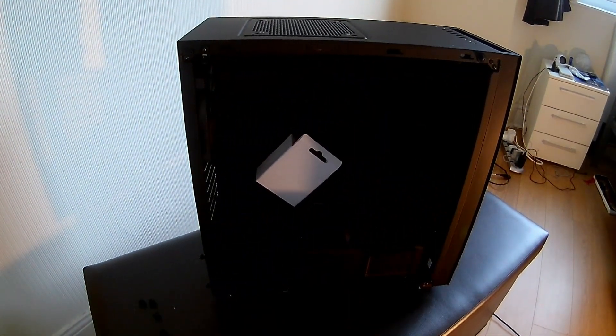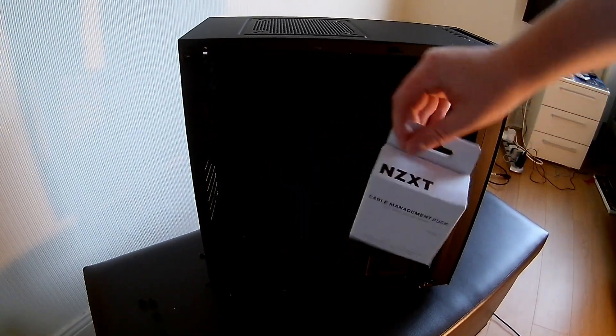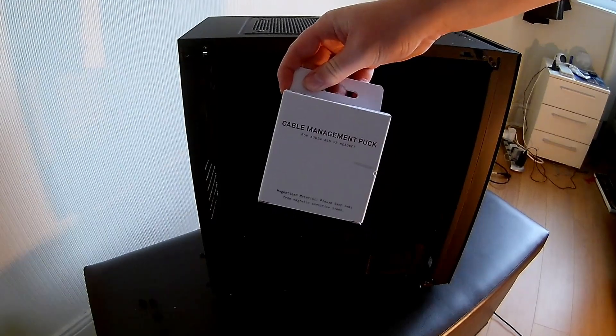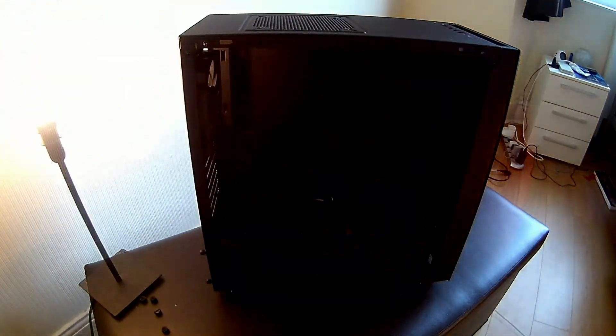Sorry about the lighting — I did this in an evening when I received all my parts, so it's not the best lighting in the world. This is the cable management puck. It's for audio and VR headset.